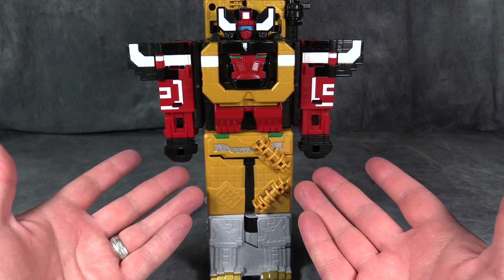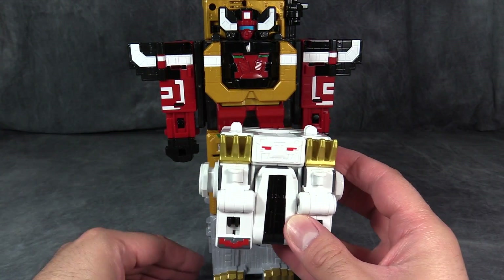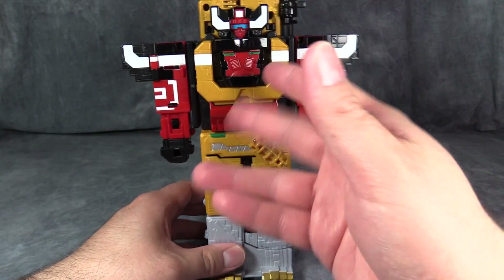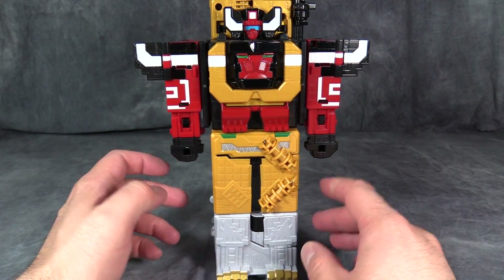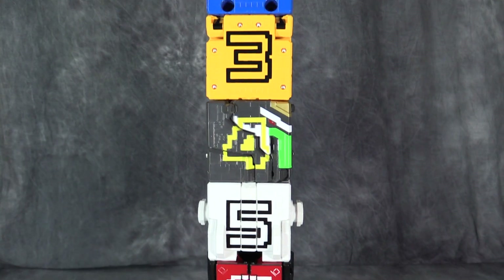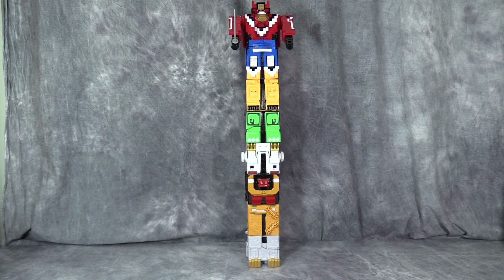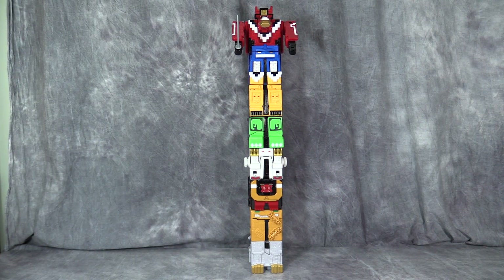I skipped putting tiger in here because you guys know what it's going to look like, so just moving it over. Here's white, gray, and then the white and the top. It works fine, it looks good. And yes, you could totally do one, two, three, four, five, six, seven, and eight. This is perfectly capable of looking absolutely ridiculous, and I love it.